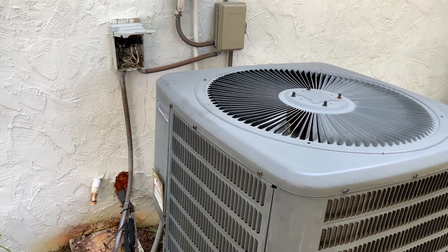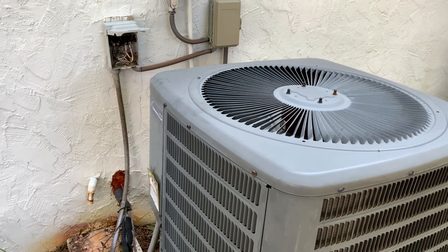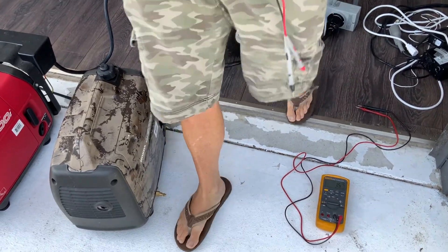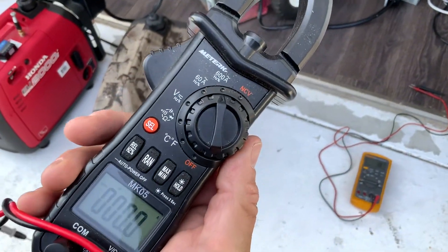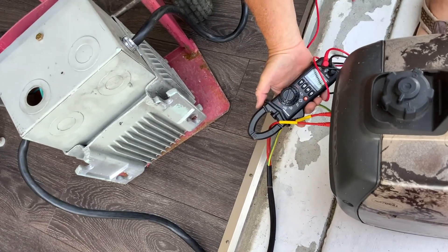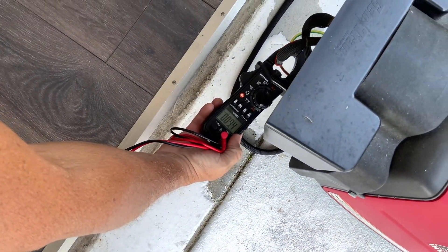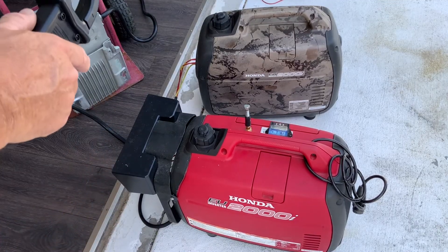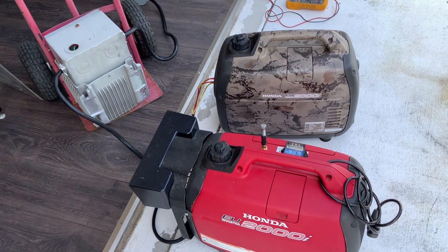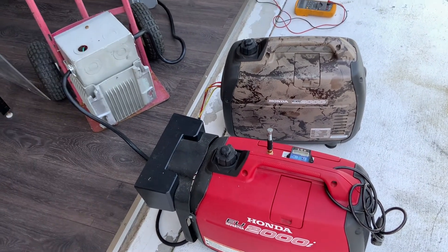We're now running the air conditioner off of the two generators. Let's take a look at the amps each generator is drawing. We're seeing 6.8 amps on one and 9.3 amps on the other. I'd say that's about 1500 to 2000 watts total, which is about right considering we're running a fan up in the attic and running the engine.